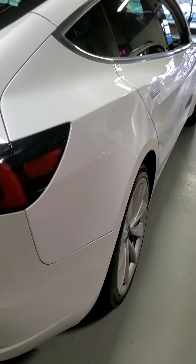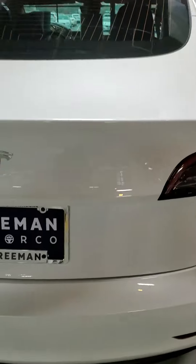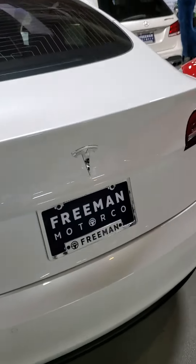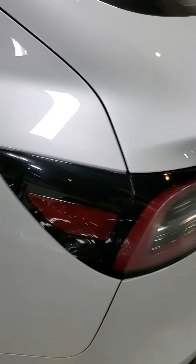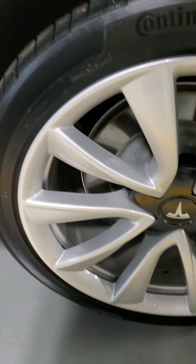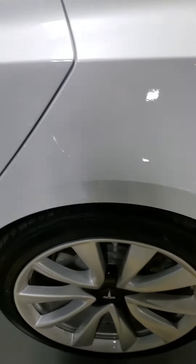Coming around the back side, all looks really good back here. There's just a couple of small nicks in the bumper, probably from a suitcase coming out. Continuing on around, all looks really great on this side so far. The back wheel on the driver's side has no curb rash — it's a lot less common to have that on the driver's side.